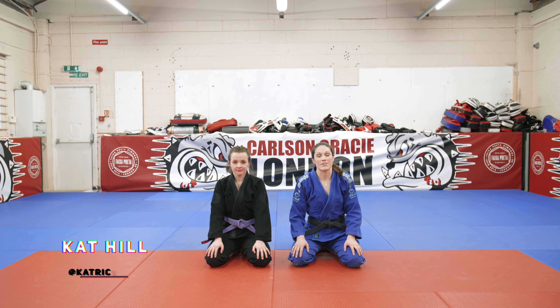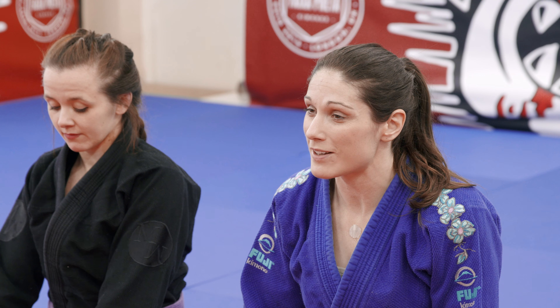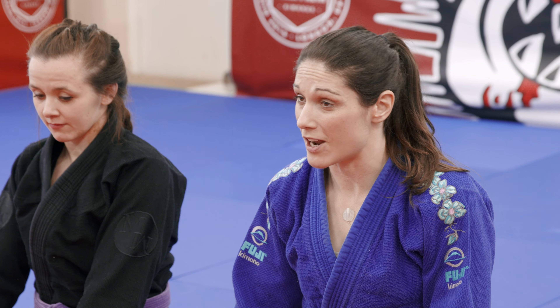I'm Kat Hill, one of the instructors here at Carlson Gracie London. I'm going to show you an omoplata from the overwrap grip closed guard. It's a great option if you're a little bit smaller. With omoplatas, big guys tend to stand up at your submission, so I really like this variation.